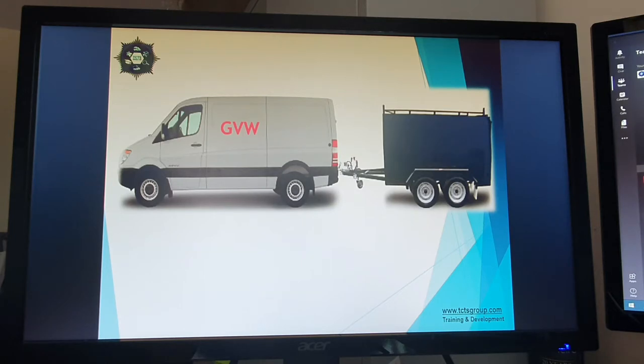The gross vehicle weight is the weight of the vehicle and everything in the vehicle, which includes the diesel, the load in the back, which may include three guys in the front, their lunch boxes, the boss's wallet — whatever it is. The vehicle itself cannot exceed the permitted weight stated on the chassis plate.